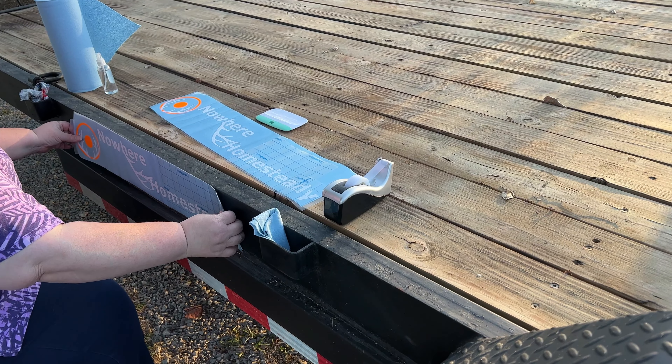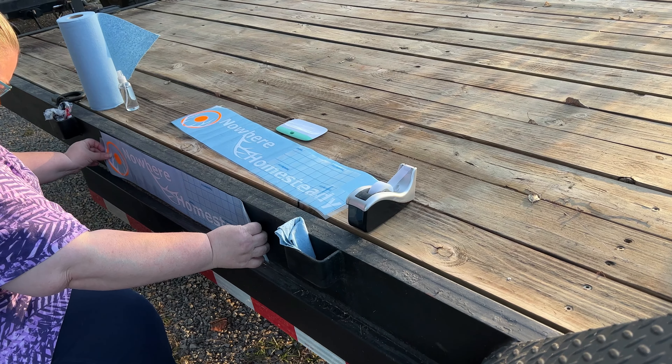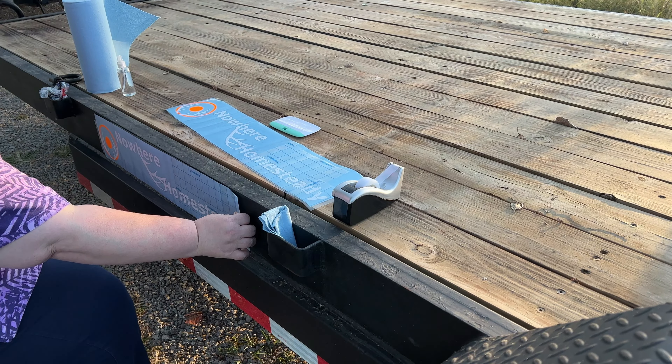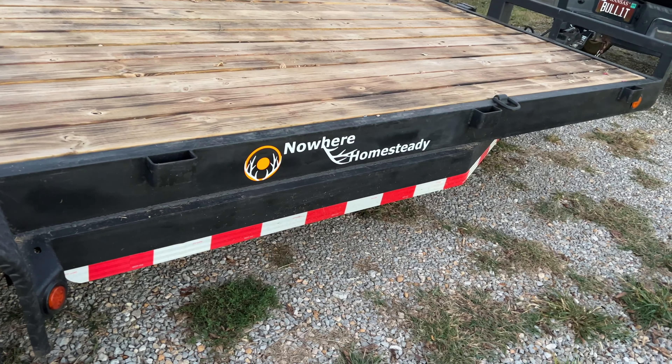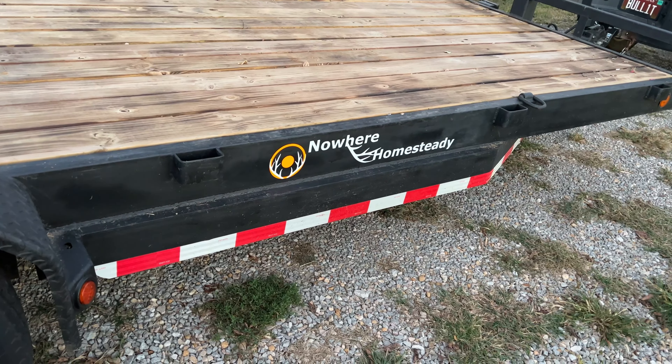Good evening everybody. Yaya and Bullock coming back at you. We have our trailer here and Yaya's going to tell you what we're doing. We are getting ready to take the trailer over to the Midwest Preparedness Project Fall Festival, and before we do we're going to put our logo on the sides of the trailer, which I made with my Silhouette machine.